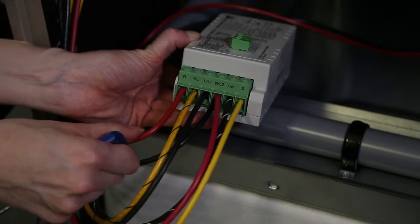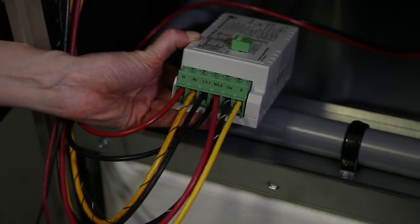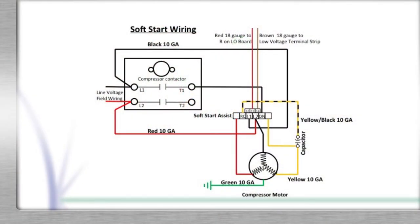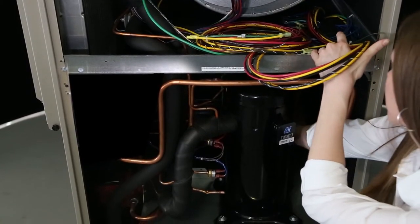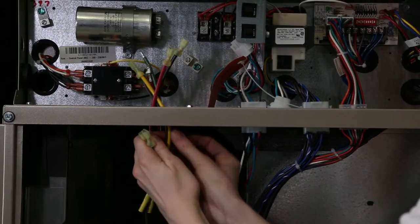Take the new wiring harness that was provided with the kit and connect it as shown in the schematic. Make sure to route the wires from the soft start module along the same path as the red and black 10 gauge wires.